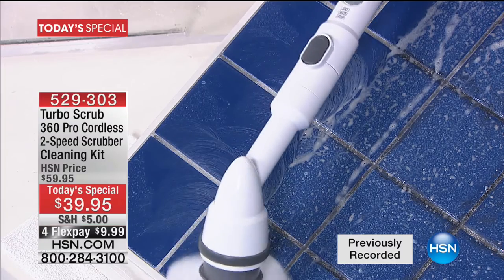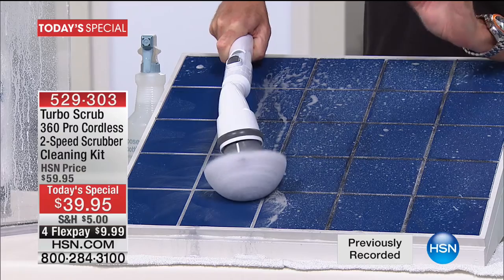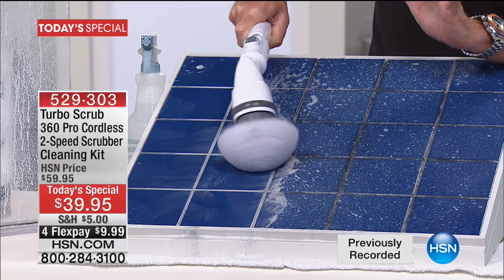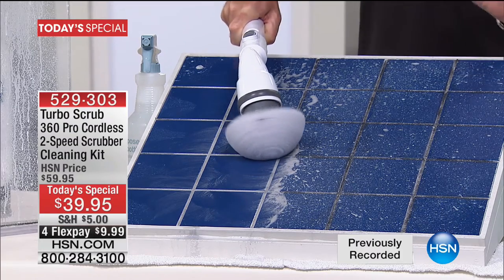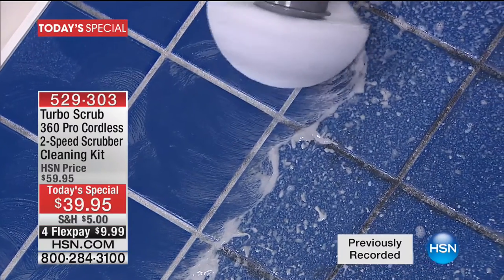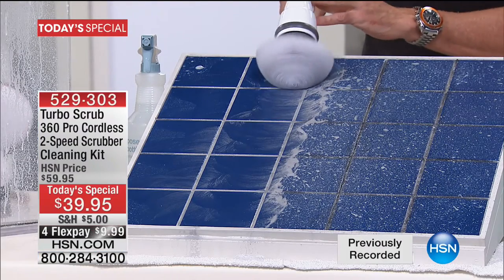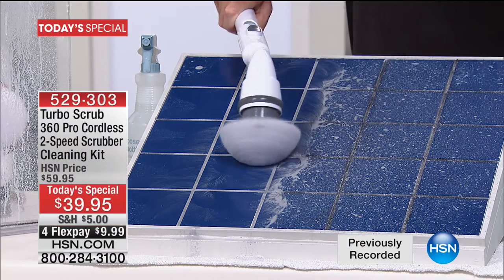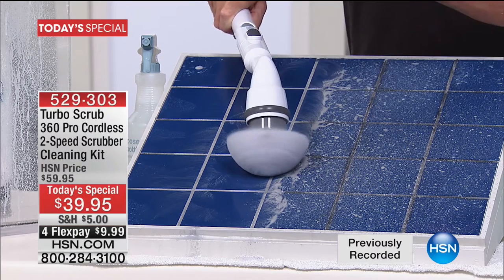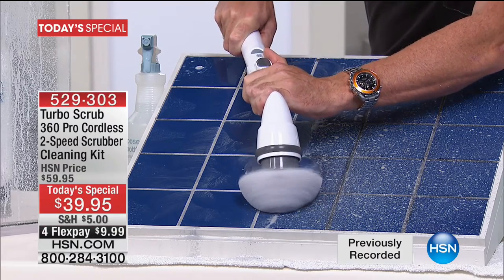Think about the old-fashioned way — sitting there scrubbing back and forth doing all the hard work. With the Turbo Scrub you literally just set it down and let it do the work. The head on the Pro unit here at HSN will spin over 480 times per minute. Think about how hard that would be with an old-fashioned toothbrush or scrub brush. And this is not one of those scrubbers where you push down and it stops — I can put pressure on this and it keeps on scrubbing.